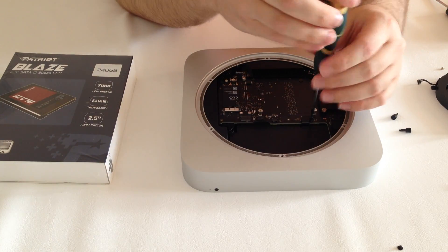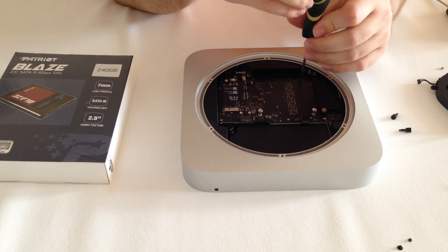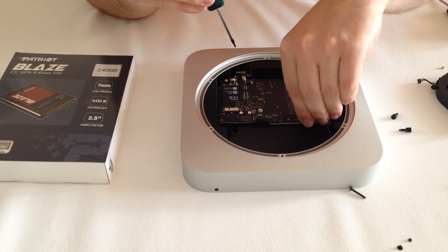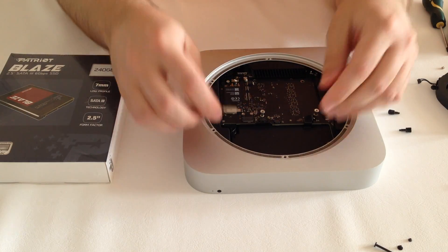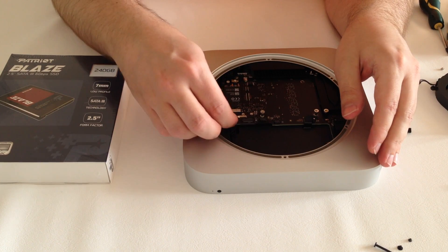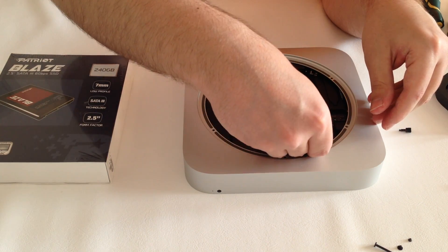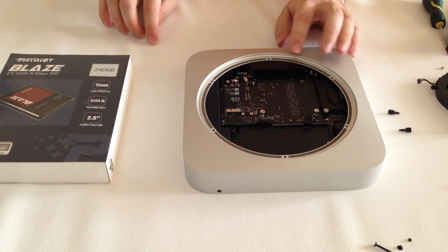Next we will remove the screw holding the cable from the hard drive. There is also another long screw that holds the logic board in place — we will remove this one as well. Gently lift up the cable from the hard drive to remove it from the socket and it should come right off. You will also need to remove the cable next to it. This one is a little bit tricky so you might need to use a small screwdriver. You will only need to gently pull up in order for the cable to come out from the socket. These small cables can be very fragile so don't use any force to remove them.